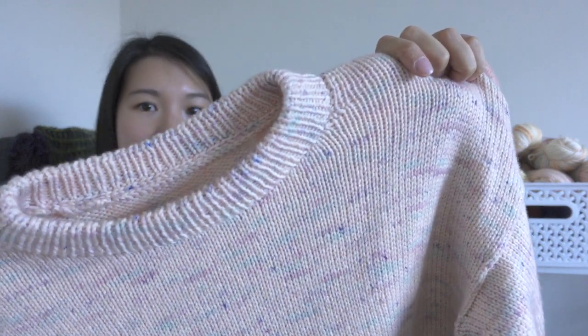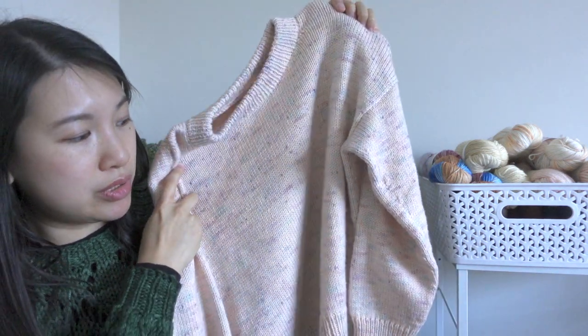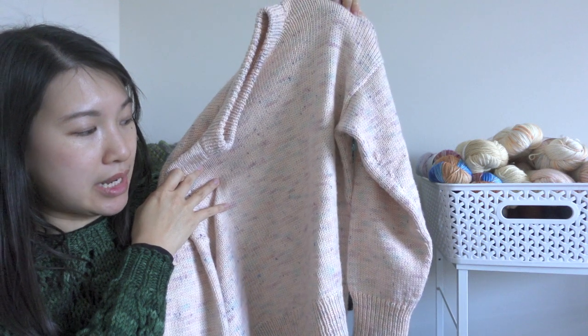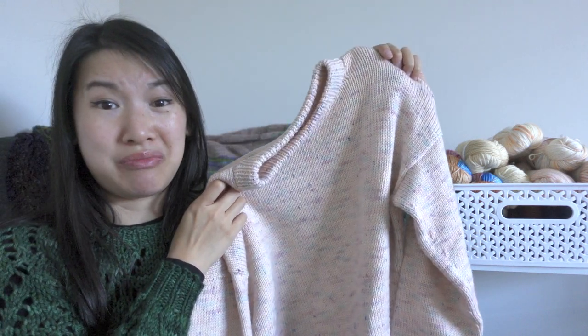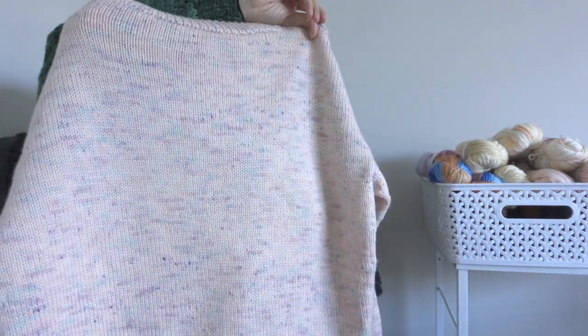The yarn for this is Wandering Flock in Birthday Ice Cream on their DK base, and it is so soft. The colorway knits up so evenly — I only alternated skeins in the lower half, and I think honestly I could have gotten away without alternating them because the color is so even everywhere else. I'm really happy with this. I don't typically like to knit bottom-up sweaters, but this is definitely one I will knit again because it is so wearable.